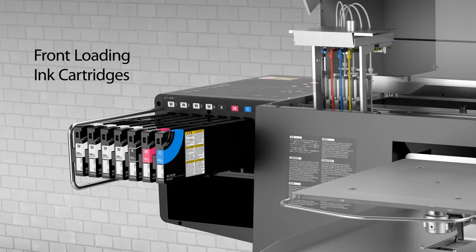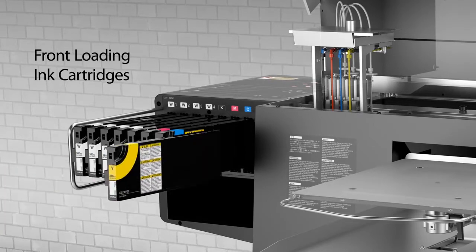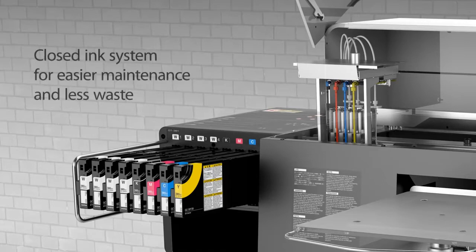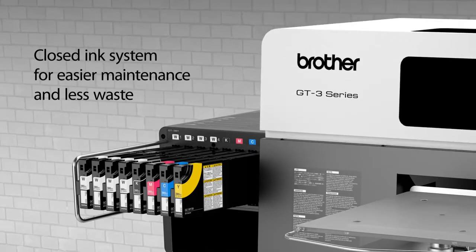The new GT3 design brings ink cartridges to the front, is coupled with our own Brother-manufactured printheads, exclusive ink formulation, and offers a closed ink system for the best possible results.